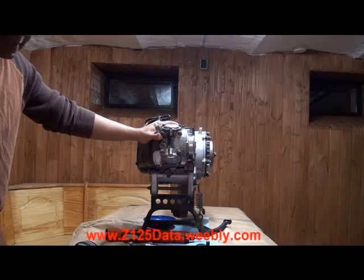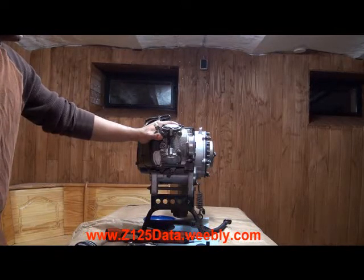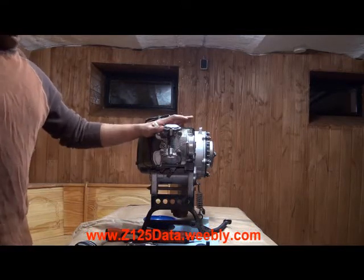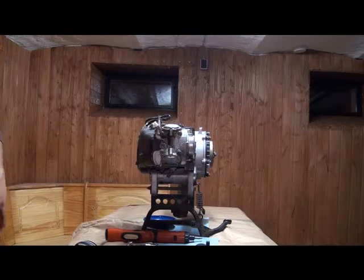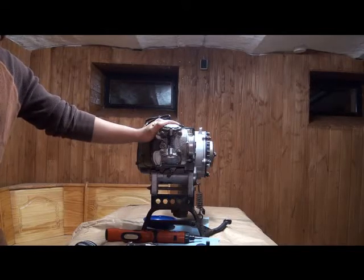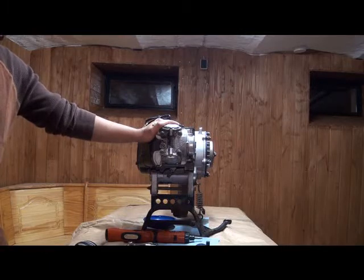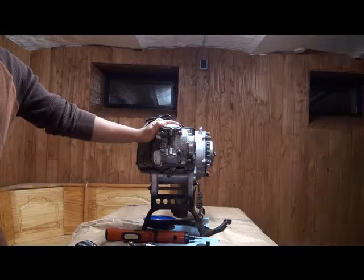This is going to be step by step out of the Yamaha service book, which you can download off my Weebly webpage or find on ZumaForums as well. In order to get this far, you would have had to have completed all of the steps listed on pages 5-1 through 5-5 of the Yamaha Zuma BWS service book. If you've downloaded the service book, feel free to follow along. We're going to go over each step as we go to make sure we don't miss any.